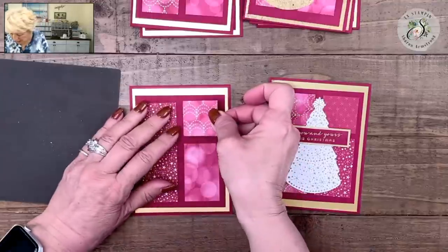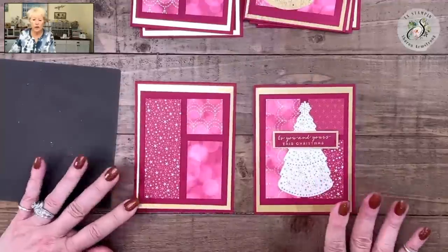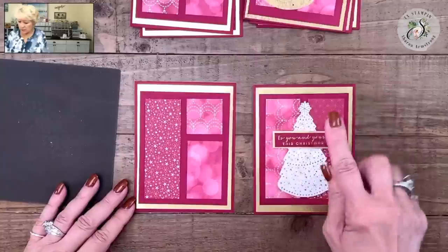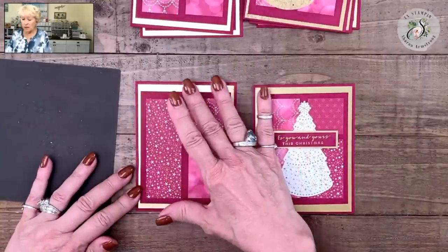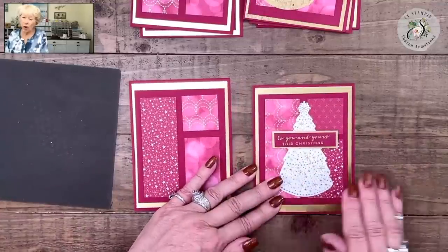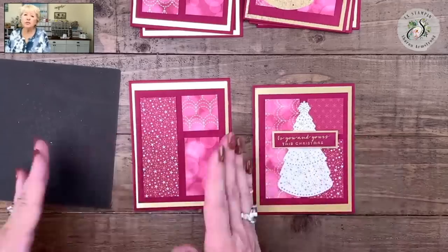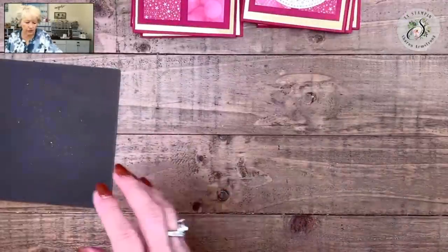I hope you get the gist of what all these layouts look like. On this video I'm just walking you through this — you may not have the stamp set yet. You may want to go ahead and get your layouts done first, then go stamp all your Christmas trees, do all the die-cutting, stamp your greetings, do all the cutting, and then just do an assembly line of adding them to all of your cards. Now let's do the green ones.